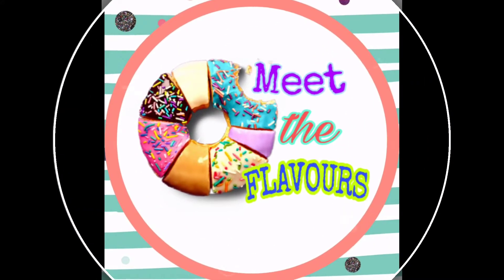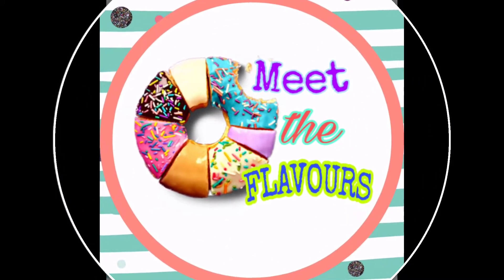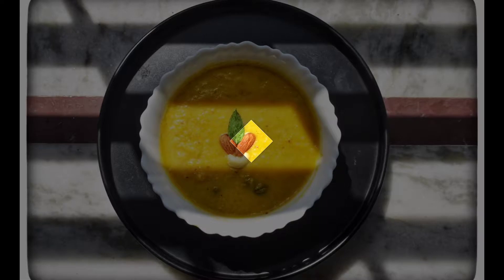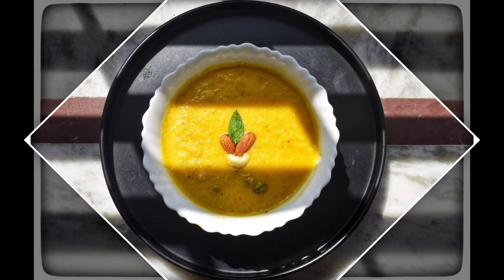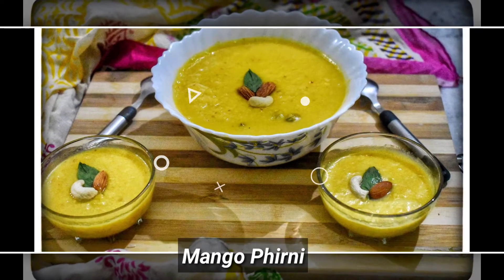Hello friends, welcome to our channel Meet the Flavors. Today we are going to show you another dessert recipe, which is one of our favorites — Mango Firni. So let's see how to make it.